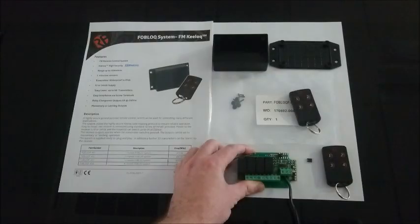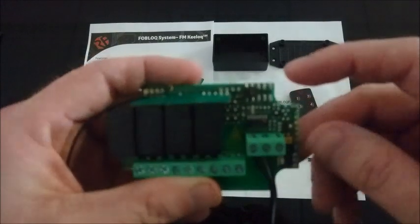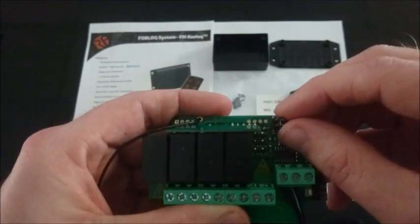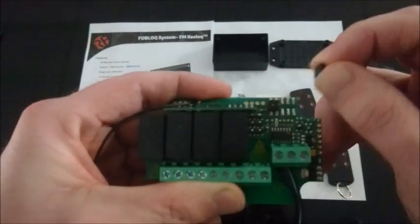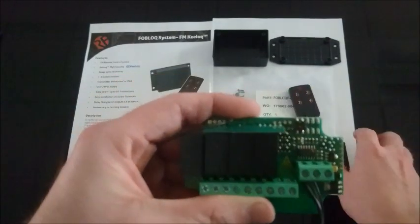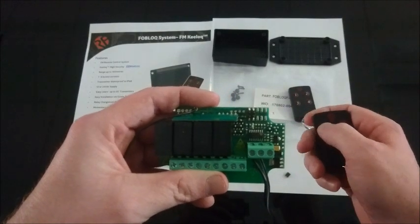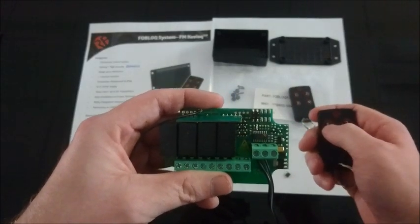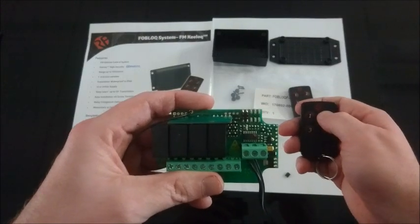Currently the system is in momentary mode — the jumper link on the momentary latch pin is connected. If you remove that jumper link, it will change the status from momentary to latching, and each button press will latch in and latch out each relay.